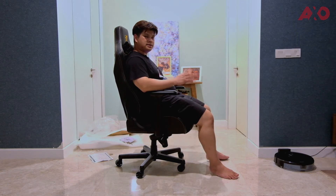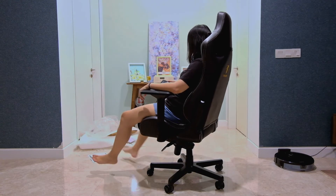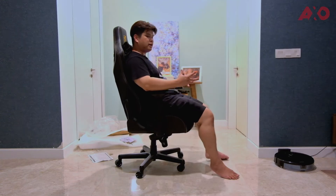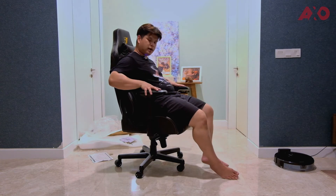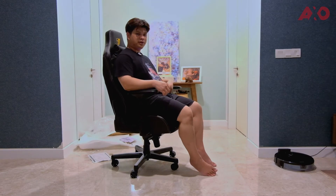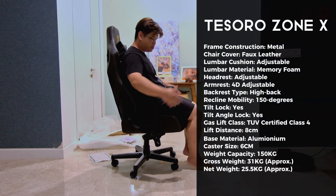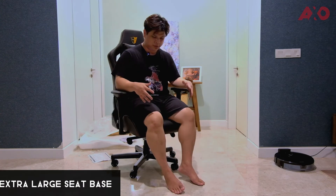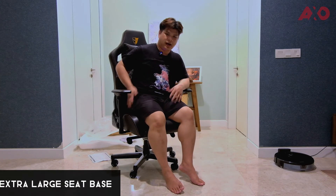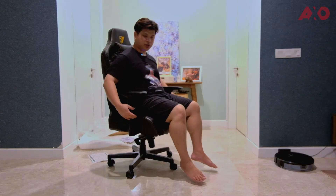We've yet to test this out extensively since this is still a first impression right after unboxing and setup. So far I'm liking it. Being on the bigger side, I'm happy to report that the chair base is wide enough to support bigger thighs — the cushioning is really firm, which I can tell just from sitting on it for a while.